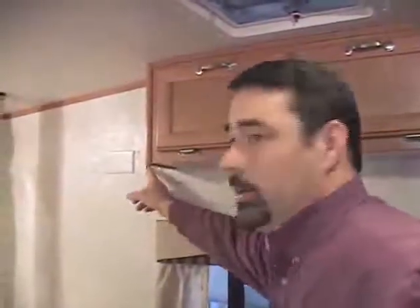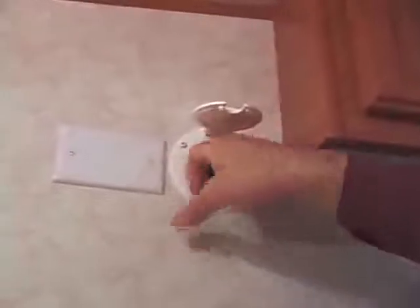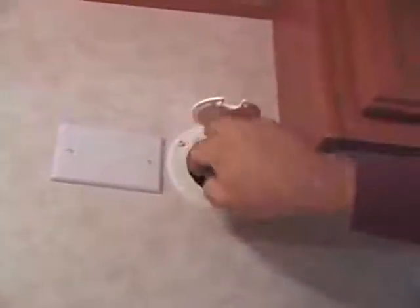To plug your air conditioner in, in your bathroom normally, or possibly in the bedroom in some models, you'll find this cable hatch. When you open the cable hatch, you'll find inside the cord for the air conditioner.